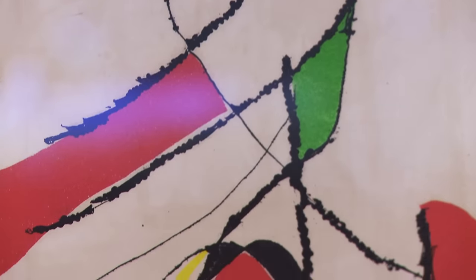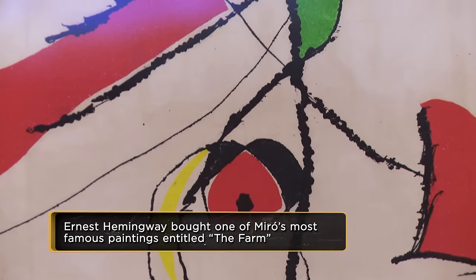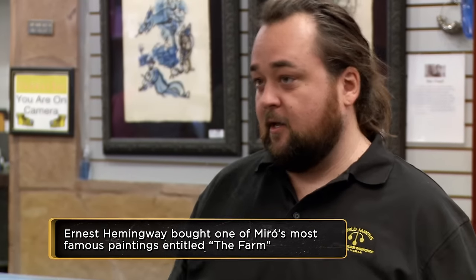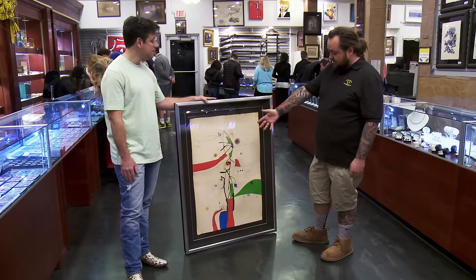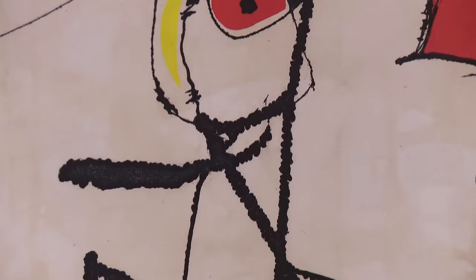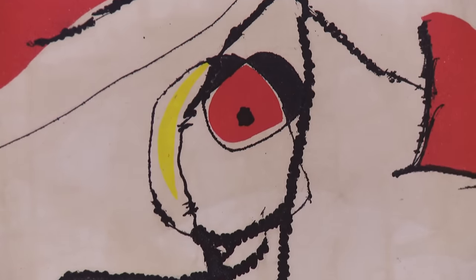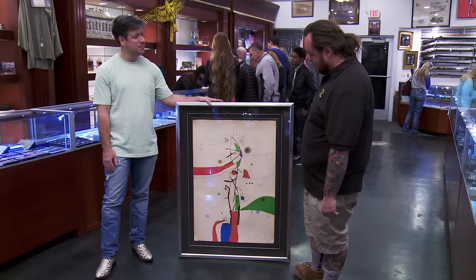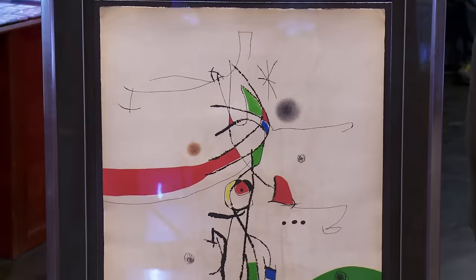He was a pretty interesting artist — from Catalonia, Spain, traveled around, first went to Paris in the 1920s. He was around artists like Dalí and Picasso and experimented in all different types of mediums. But really what he's known for is his lithograph work — primary colors, the reds, blues, greens, yellows with black lines, a few triangles and circles. It all looks kind of jotted down and scribbled, but when you look at it, it's more than abstract — it's more than shapes on paper.